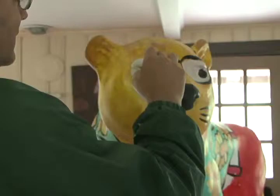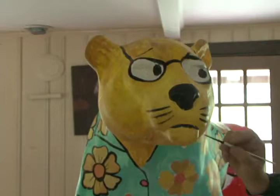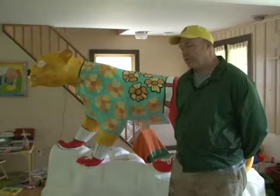I'm excited to finish it, definitely. I didn't realize how big it would be and how much square footage, so it takes a little bit of time, but it's definitely been fun to work on. I don't even know — this is probably my fourth or fifth day, so 40-something hours.